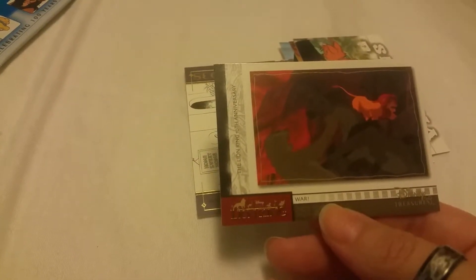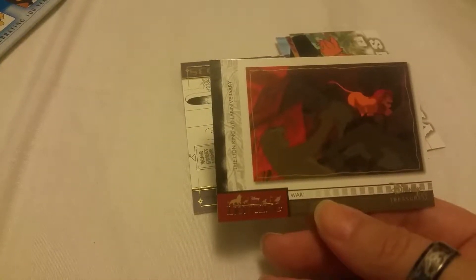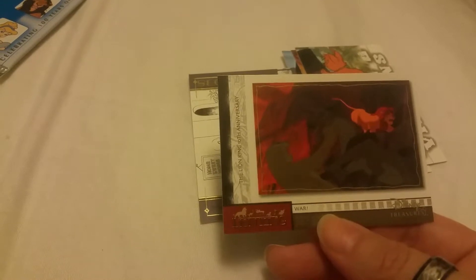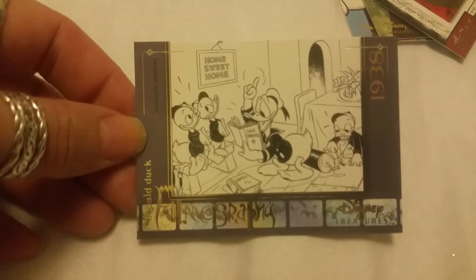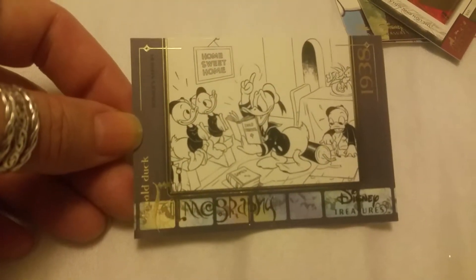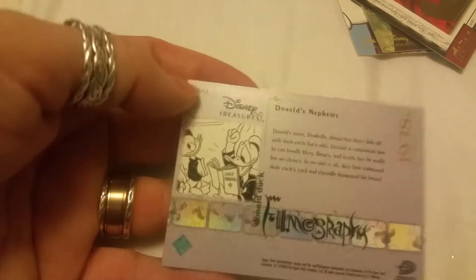He's so cute. And then we got one of these — oh, this is the war card from the Lion King. It says the Lion King 10th anniversary card, which is cool. And then we got one of the sketch cards — 1938 Donald Duck with his nephews Huey, Dewey, and Louie. Look at that card, it's awesome! Donald Duck — and look at that foil. And this is the back.